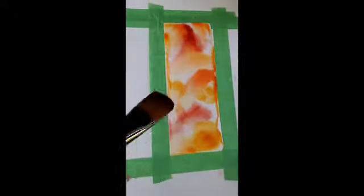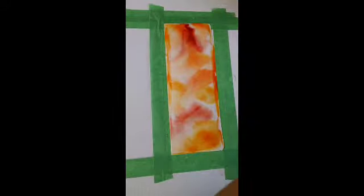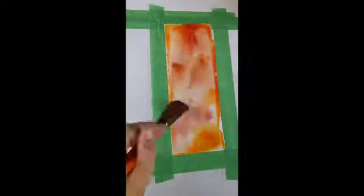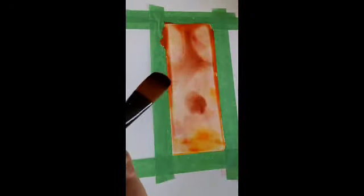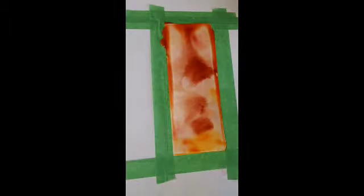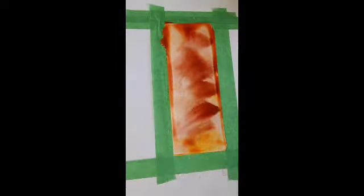So to start off, I'm using this watercolor later, but I wanted to make it like orangey, red, and brown to match my theme that you'll see me explain in a few seconds. That's really it for the watercolor part, but you'll see me incorporate it near the end.